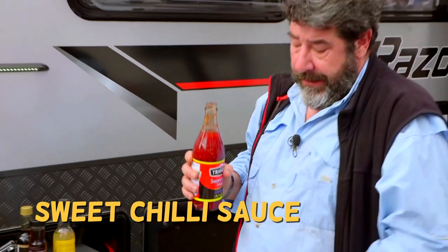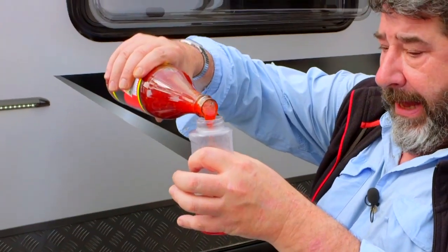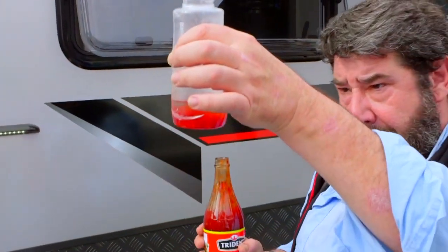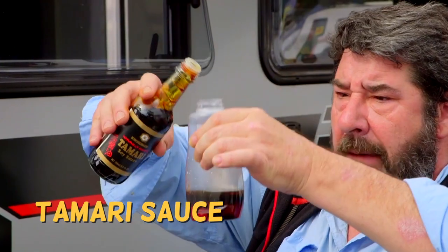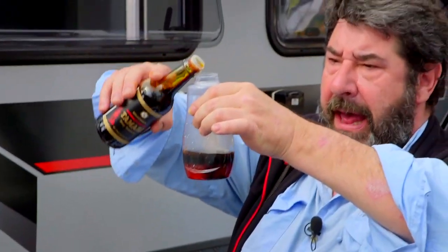Now your sweet chilli sauce — I'm probably gonna go a little bit more than the rice wine. Then we've got your tamari sauce. I'm putting more than the vinegar in.